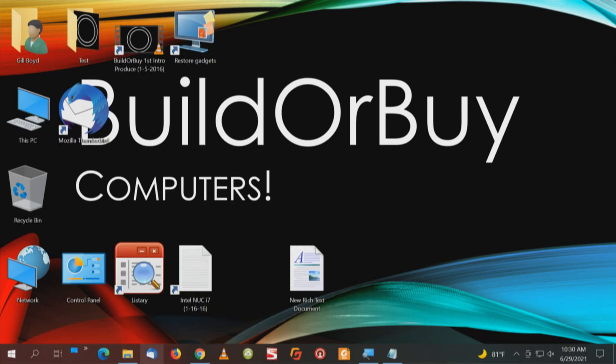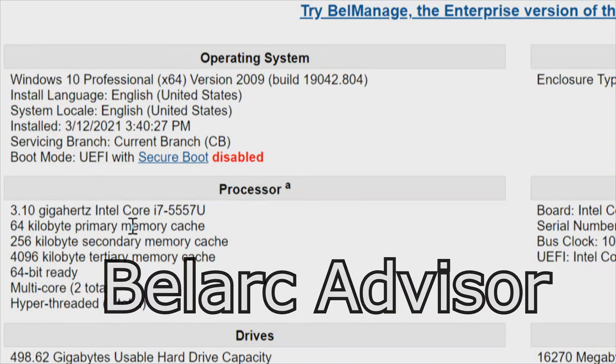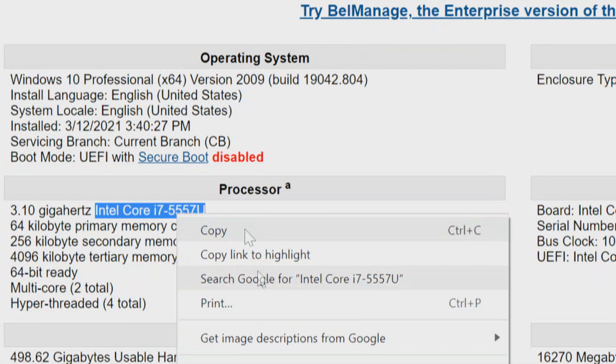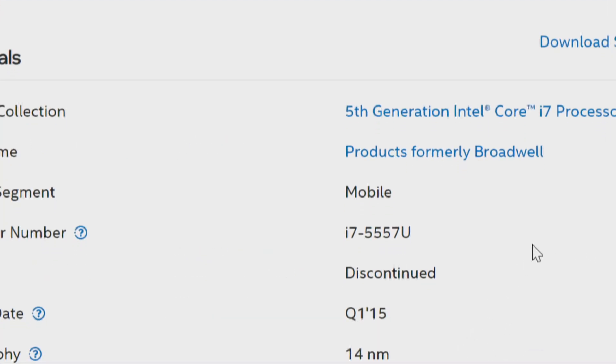The first thing I want to do is check our report with Bellarc. What's important is to know our processor. This is an Intel i7-5557U, so I'll highlight that and search. This is a fifth generation processor, about 2015, which makes sense.